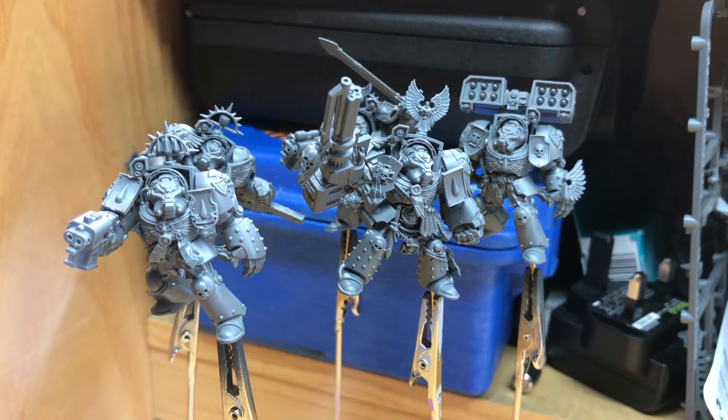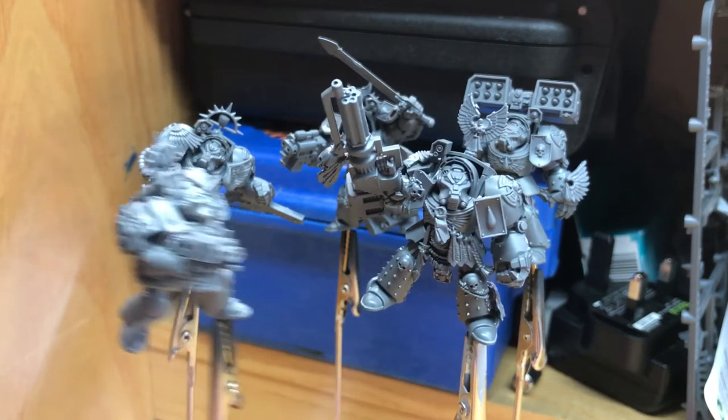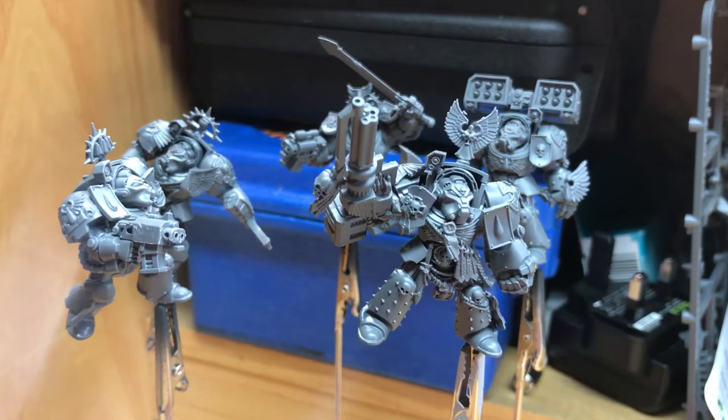I wanted 15 terminators — you get 12 with the Space Hulk set — so I decided I wanted another five. But I don't like the standard push-together terminators; they look a bit boring. So what you can see here in front are the Dark Angels terminators from the Dark Vengeance box set, which are no longer Dark Angels. I've chopped them all up and converted them using Blood Angels terminator parts and some ingenuity, making a unit that fits in with the general theme of the Space Hulk models.